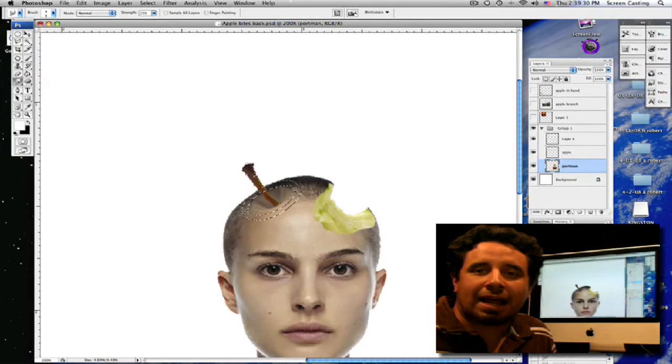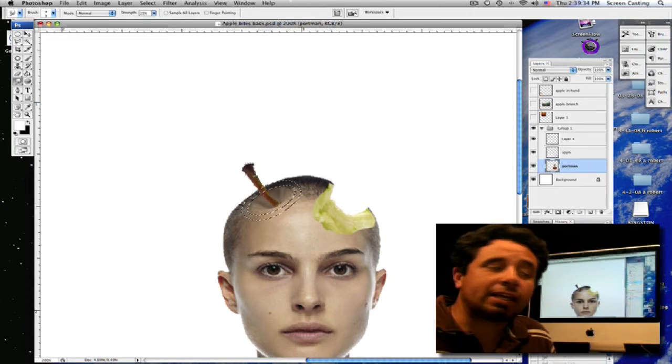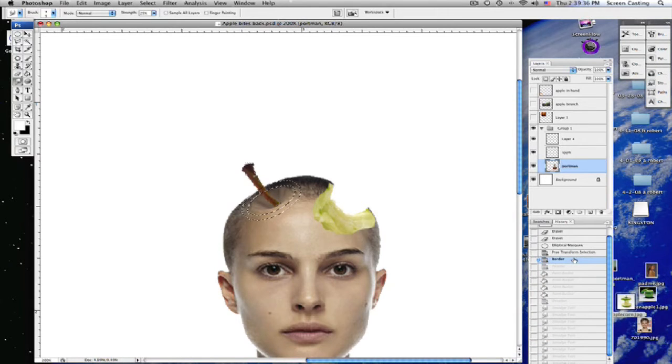What we're going to do is add a highlight onto her head. I've got a marquee tool selected — I did a marquee around it to the size I wanted, then did a selection border and then selection feather. Now I'm going to come up to the paint bucket tool and do mode Lighten, opacity around 25 percent.